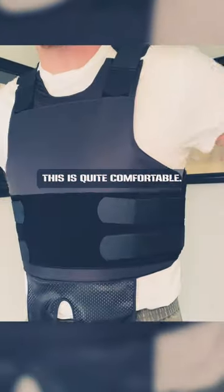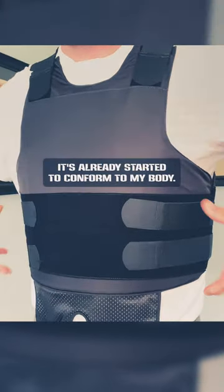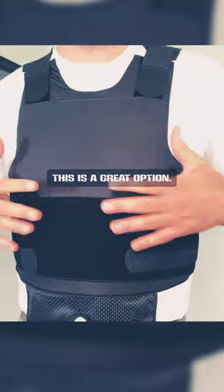This is quite comfortable. I've only been wearing it for about an hour to film this video, and it's already started to conform to my body. This is a great option.